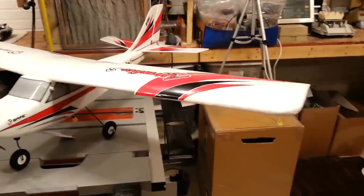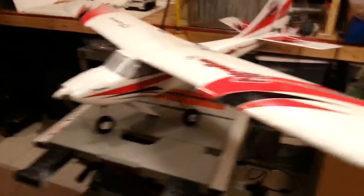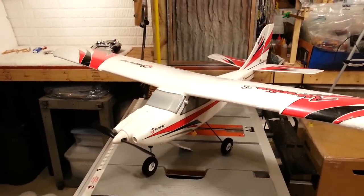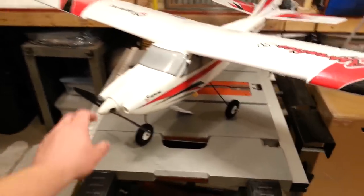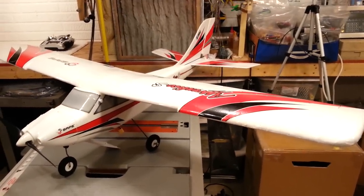Hey YouTube, it's Brian Phillips here. We're here with the Apprentice S 1.5 meter version, which is the full-size version. I want to do a quick build video tonight — and you guys that know my channel will probably laugh at that. We'll make it as quick as possible. I love this plane.